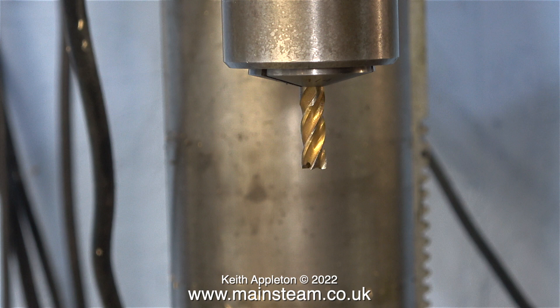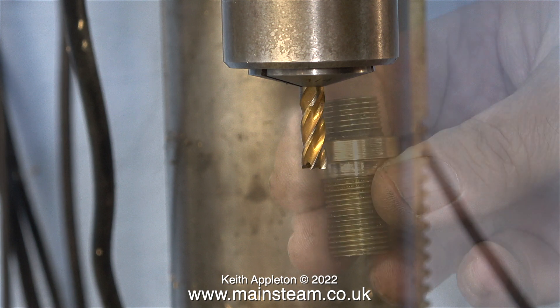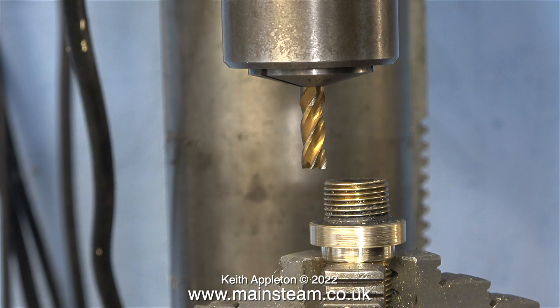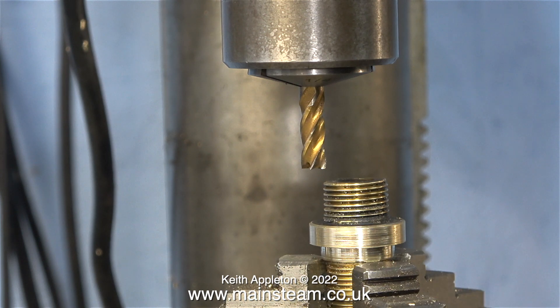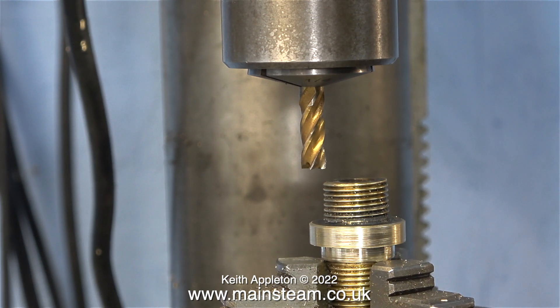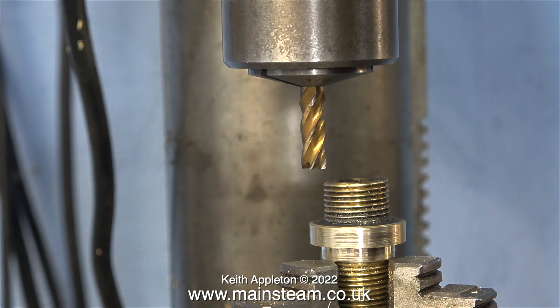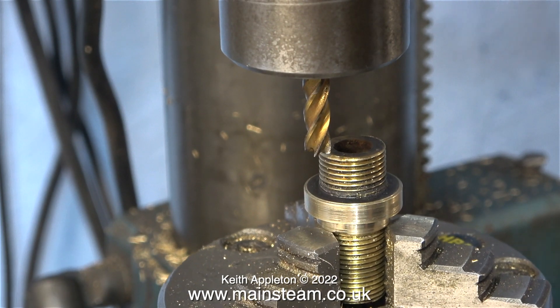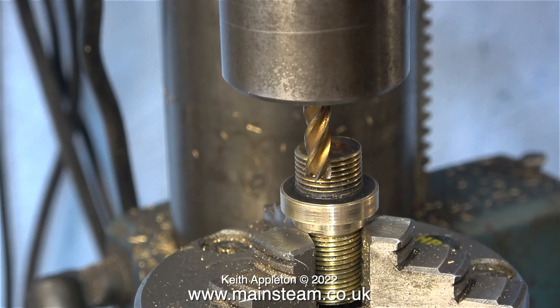Over now to the milling machine to mill some flats on either side of the unions. For this I'm going to use my rotary table. Here I'm checking that the end mill I'm going to use is long enough so that the part clears the chuck. Here's the union fitted into the chuck of the rotary table and I'm currently rotating the table and getting it back to zero. You don't really need to do this, but mathematically I find it much easier to calculate zero to 180 than some other offset — maths has never been my strong point.